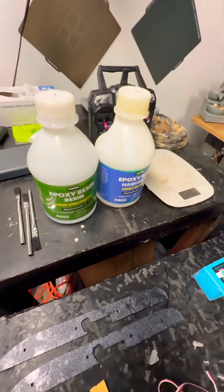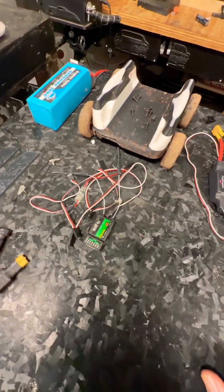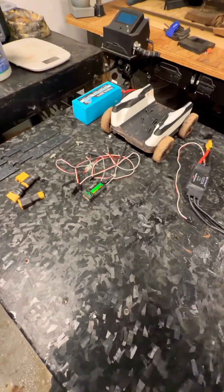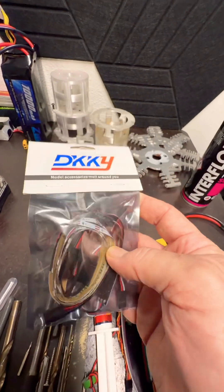We have everything we need. We've got our FlySky radio, we have our receiver, we have our LED controller that plugs straight into the receiver for power. We do have another set of those lights — they're really nice to use if you want to do some accent lighting on your plane.